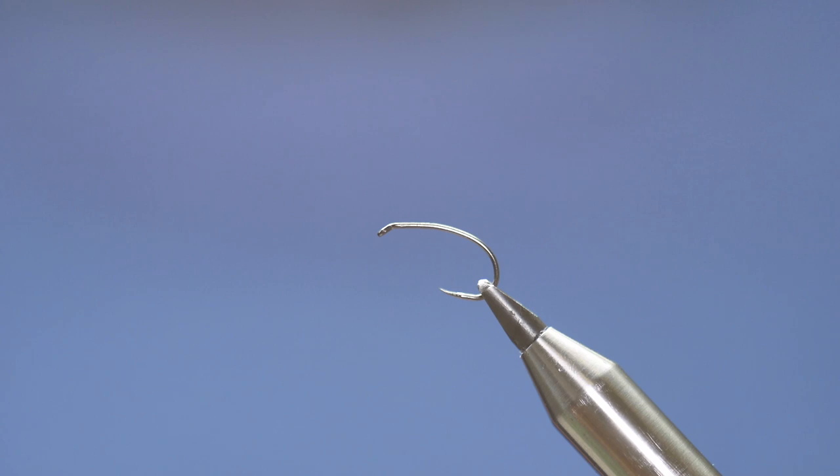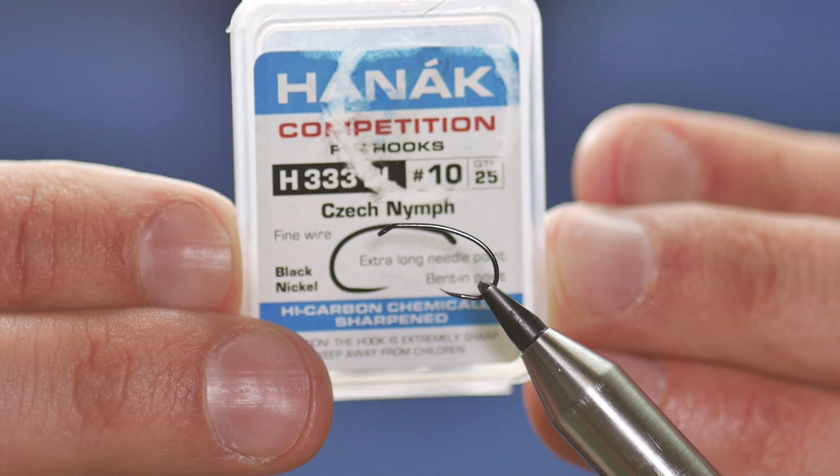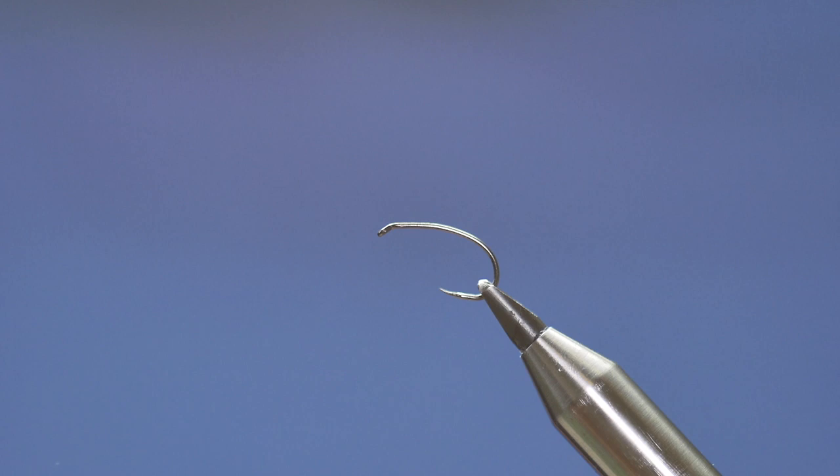Hello, thanks very much for joining me again. Today I'm going to tie a little suspender nymph for the rivers. In the vise you see a Hanak H333 barbless hook, and this is at size 10 for demonstration purposes — it's a fine wire hook.